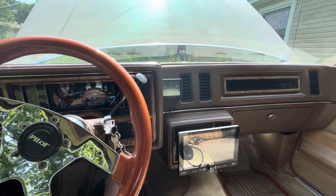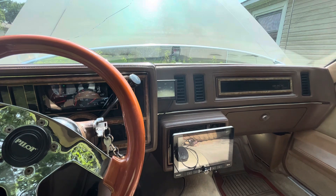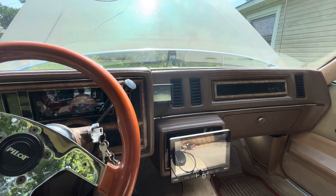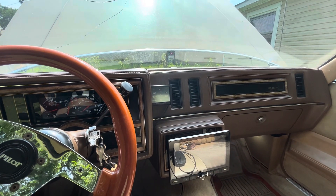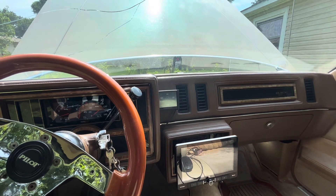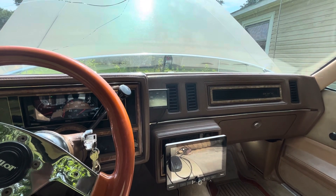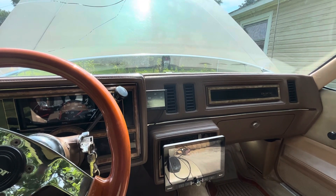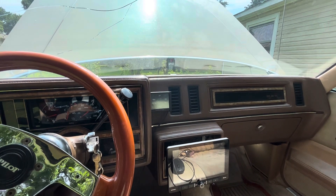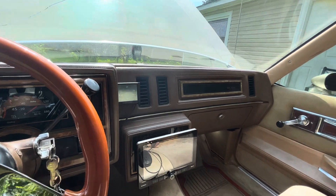Oldsmobile engines are basically stump pullers — torque monsters. Stop light to stop light, torque is what you want. You don't feel horsepower, you feel torque. That's why I went with the old 455. It's a smog motor, it ain't nothing special — it's just a good foundation to build on, to get me by until I get the funds to build something better.